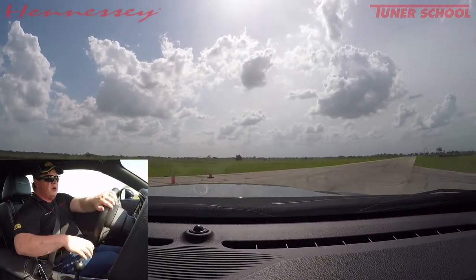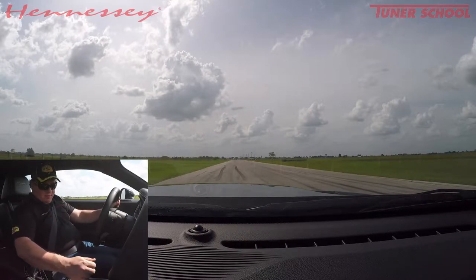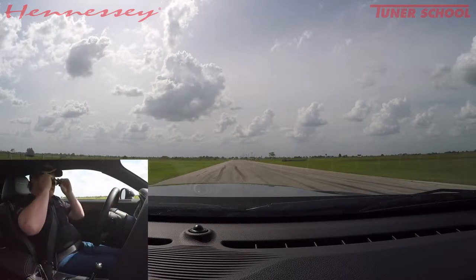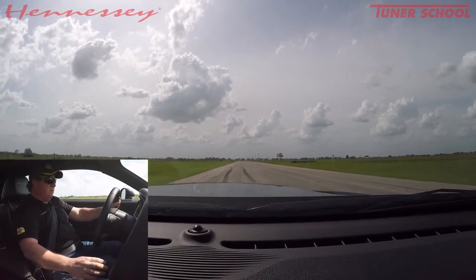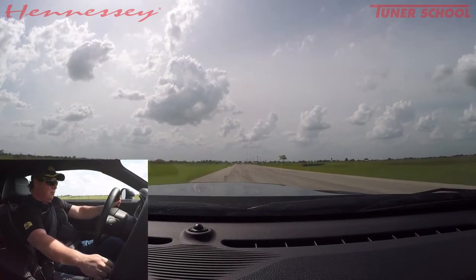With drag radials you can probably launch this car even on the street at 3,500 rpm pretty aggressively. I'm going to turn off the traction control — it's no fun to have it on. Traction control is off. Didn't want to spin the tires there. We're not doing a burnout, just going to go at about three grand — a little bog and go.